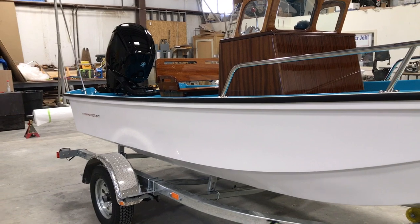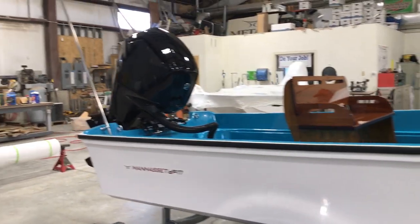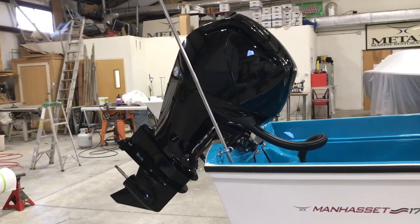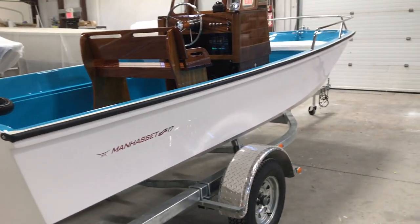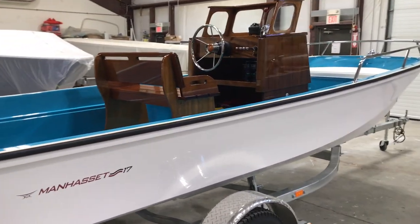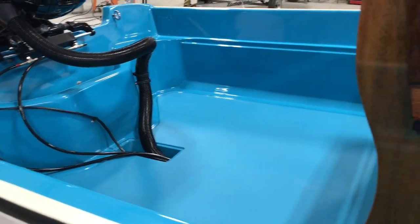Over bronze finish, the detail in the simplicity that the boat is finished with compliments its easy care with classic styling. For more information, contact MatanMarine.com.